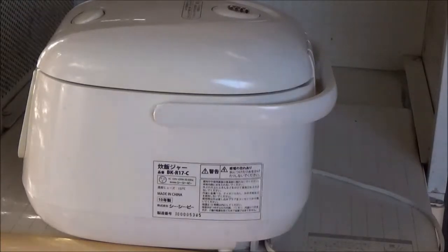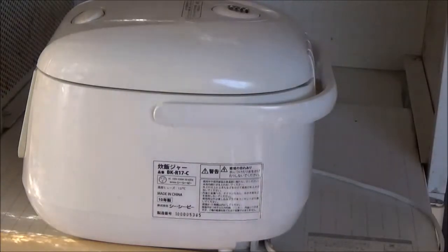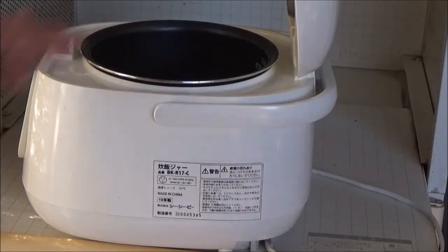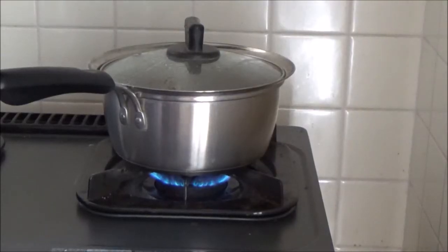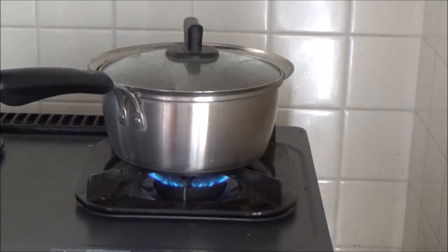This is an electric rice cooker. Oh, rice has already steamed. Now, boiling miso soup — I put one teaspoon of miso.